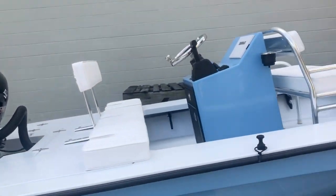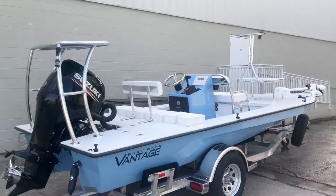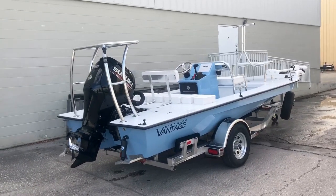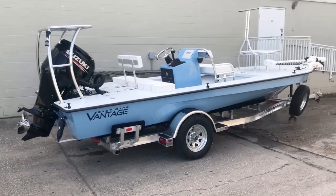But when the boats are like this, they just — I don't know, man — just so clean, so simple. Anyways, here's another Vantage that's getting ready to roll out. And for all you guys on the fence, check us out. East Cape Skiffs. See ya!